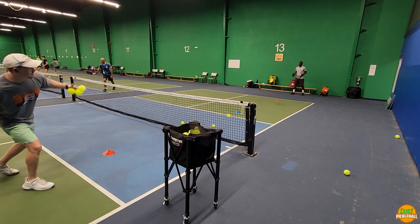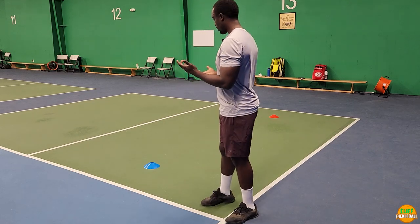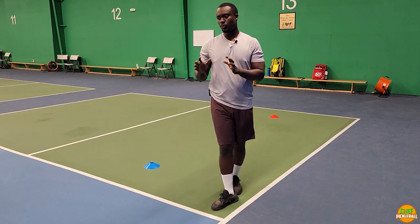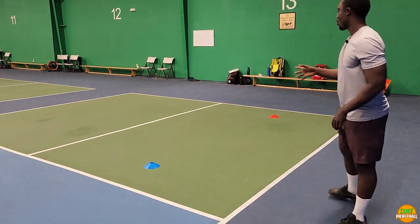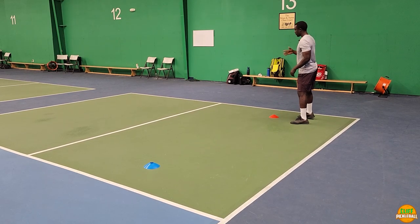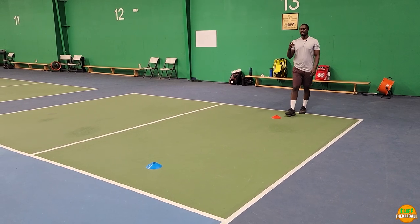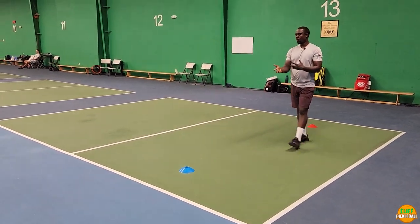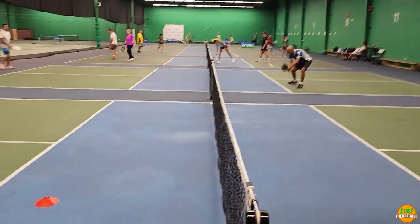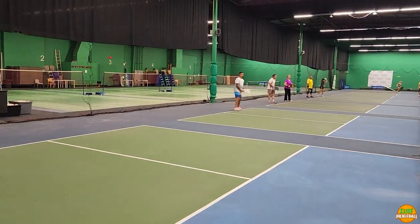One of the reasons you miss your third shot drop sometimes is because you can't control the speed you hit the ball. I've designed a drill to help you control that. We put three cones on the court: the first one is very close to the baseline, the second one is almost at the kitchen, and the next one is over the net. Your goal is to try to hit those cones with your third shot.